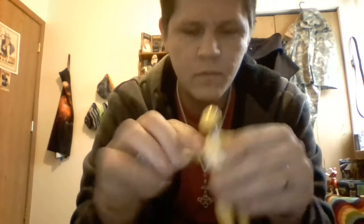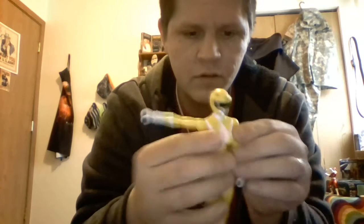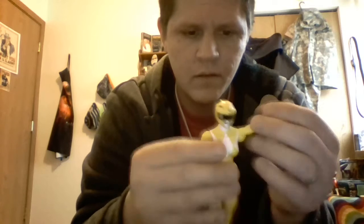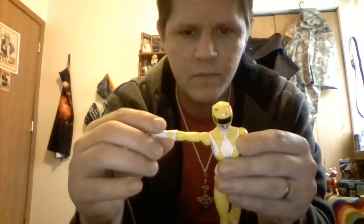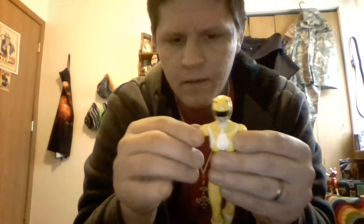She has her head on a ball joint — she can go all the way around, as well as look down and look up quite a bit. She's got ratchets at the shoulders, her arms can go that far up, go all the way around, and that far out. She has a swivel at the bicep cut.